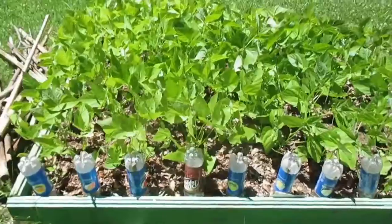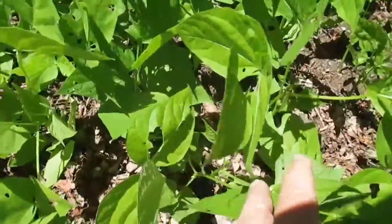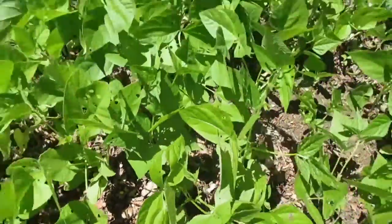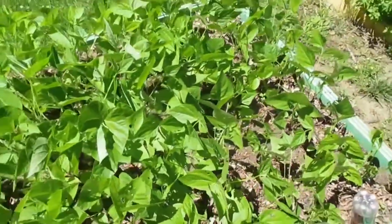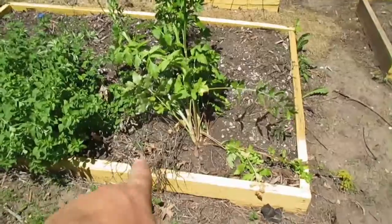These bush beans are looking nice. It looks like a flower is about to form, so we'll see. Again, this bed has not been touched yet.